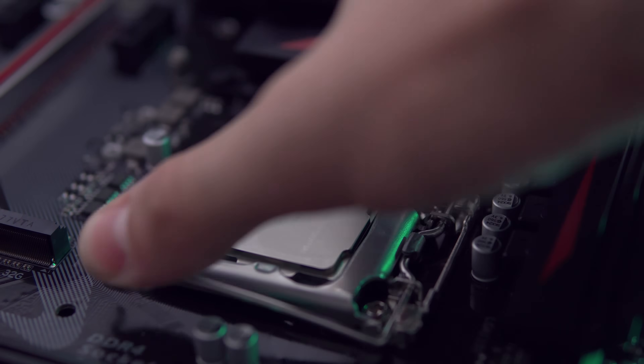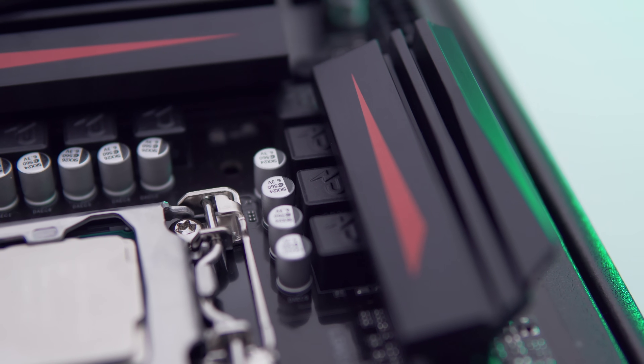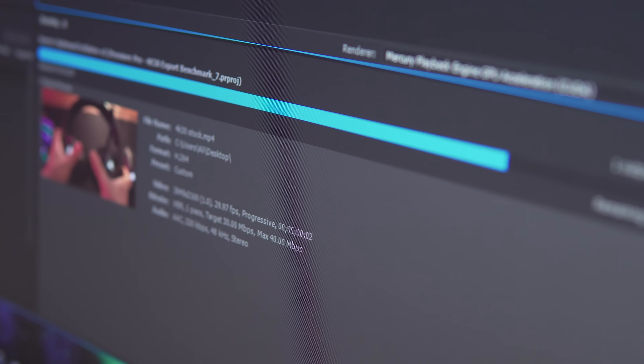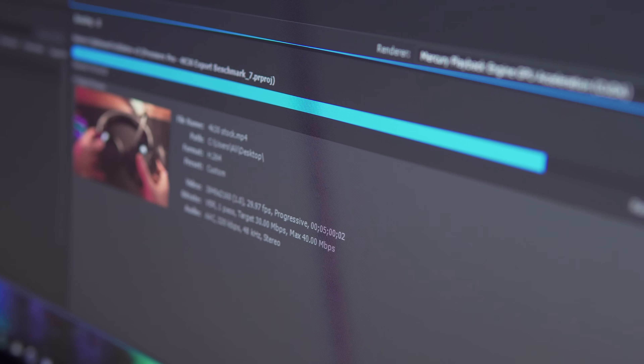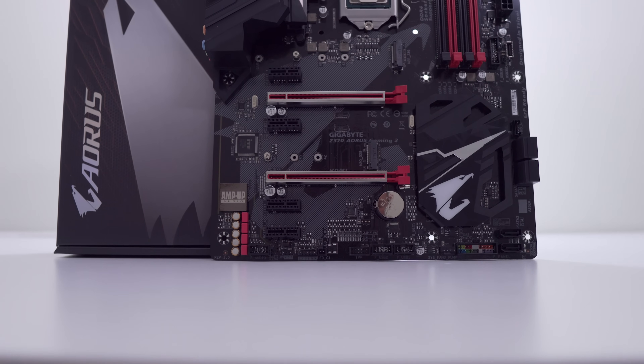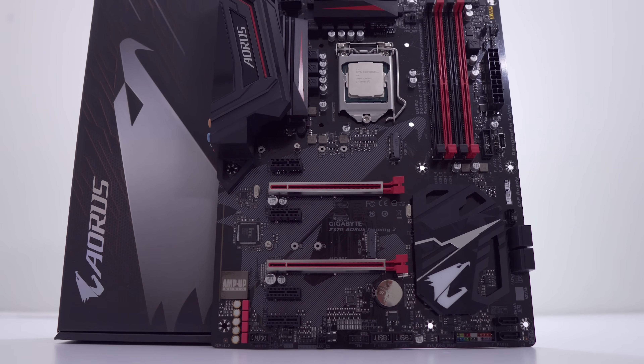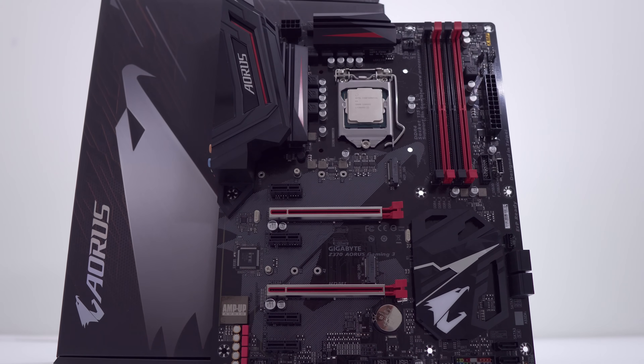I know these hot VRMs can be really alarming to you guys, but let's be honest — how many of you are actually doing video encoding, 3D rendering, and other CPU intensive loads? It's probably not a lot. Most of you are probably just interested in a solid gaming board that can do a little bit of overclocking, and that's it. And as both this board and the Ultra Gaming board stand, they do that quite well.